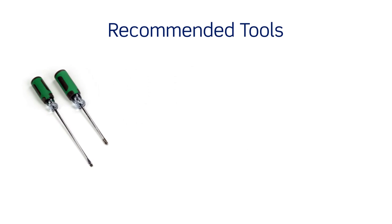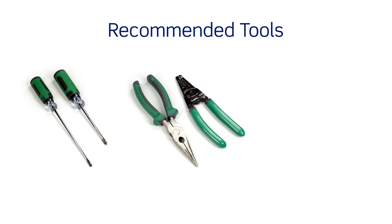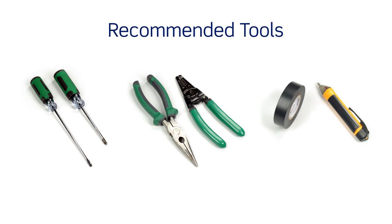Have the following tools on hand: a flathead screwdriver, a Phillips head screwdriver, electricians pliers, a wire stripper, electrical tape, a handheld voltage tester, and properly sized wire connectors.